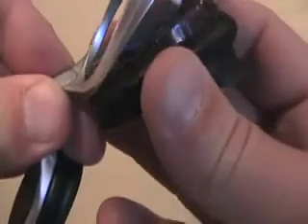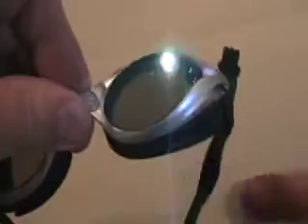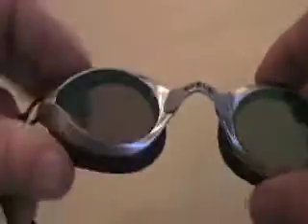Then, like always, if you need to do this, you find the tab and the slot and you go — boom. Don't touch the inside of the lens. Bad idea. You can wreck the anti-fog.